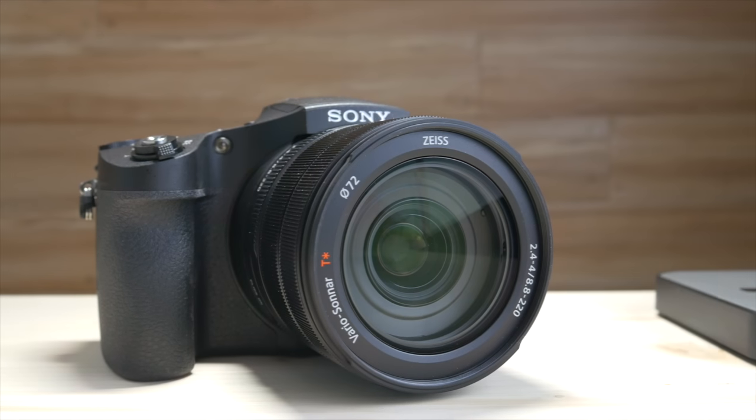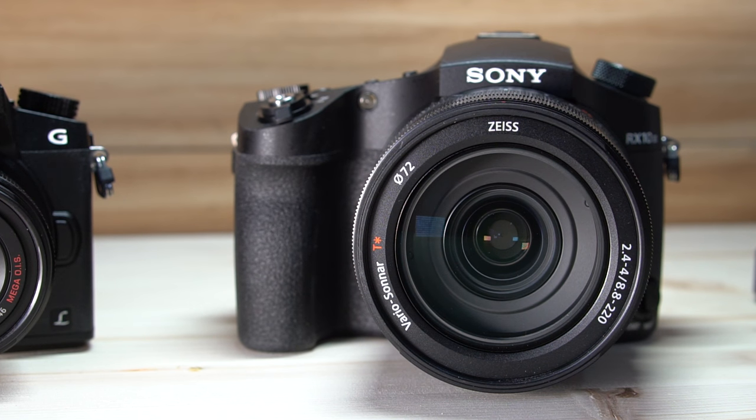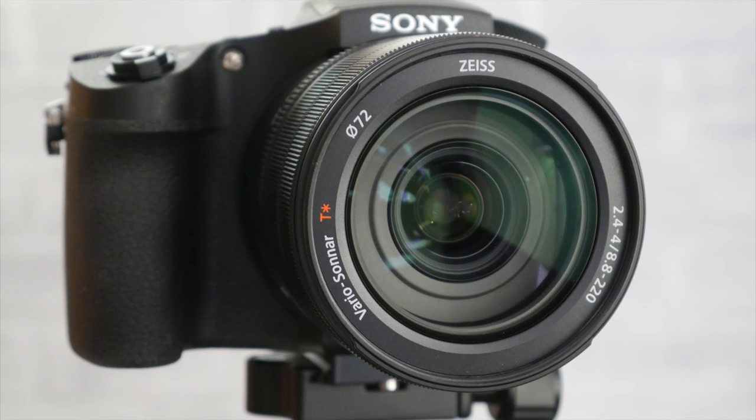Next let's talk about the optics. With this particular camera you get Carl Zeiss Vario Sonnar glass. You have an effective focal length of 24mm all the way out to 600mm, and you have a maximum aperture of f2.4, which makes it really good for low light situations. So overall a really decent piece of glass.